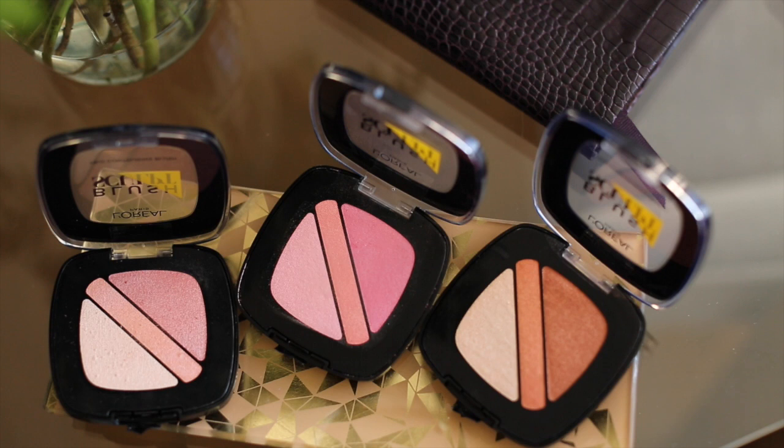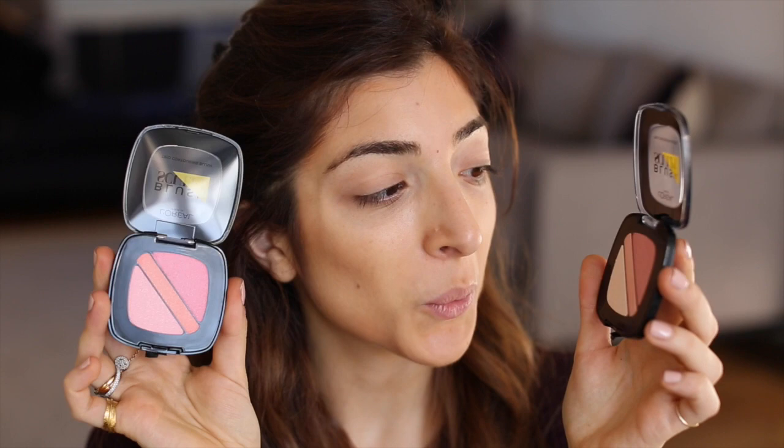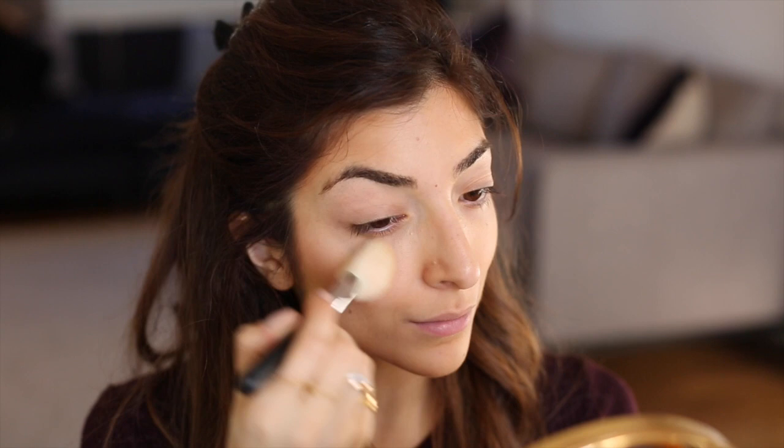The next product is so cute — it's the Infallible Sculpt blush, which is an ombre blush. There are three individual shades in the actual blush itself. You can do an ombre look or you could pick out the individual shades if you want more of a pop of colour. I love all three shades but I'm using the shade Soft Rosy today.